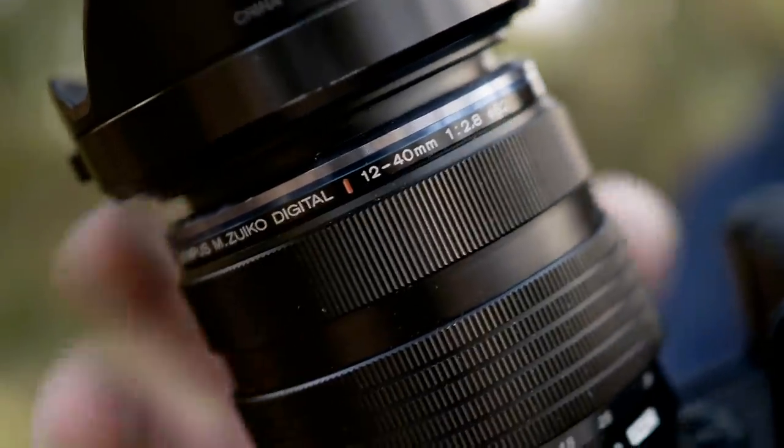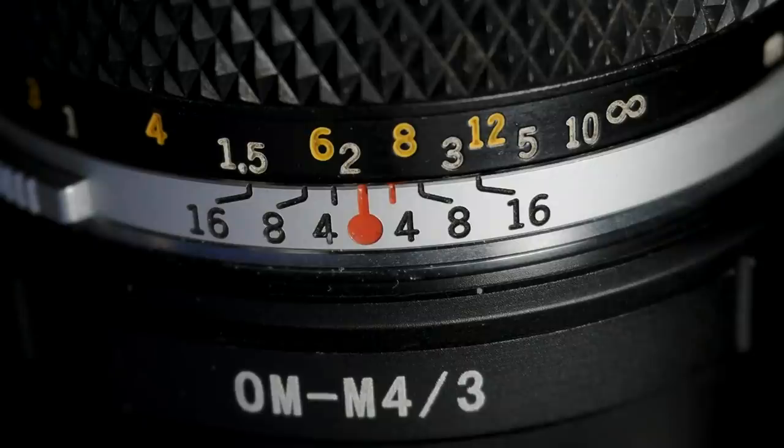If you have an Olympus M.Zuiko lens with an MF clutch, it's really easy to switch between autofocus and manual focus. Vintage lenses also have a depth-of-field scale, so you can see how deep the depth of field is at different apertures. Interestingly, this scale was invented by a Finnish photographer, Vilho Setelä, in 1927. He figured out how depth of field works with different focal distances and marked his Leica lens with the scale. When he sent it to Germany for repair, Leica copied it and added it to their own lenses in 1928, giving him just one lens as thanks.